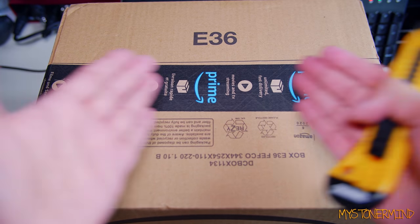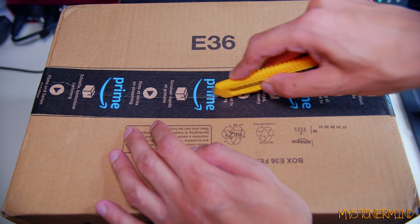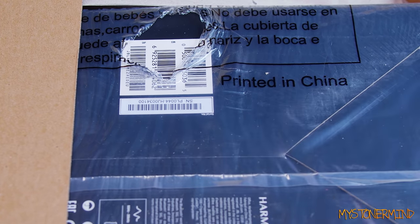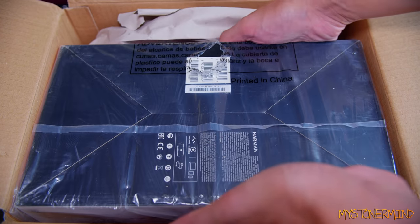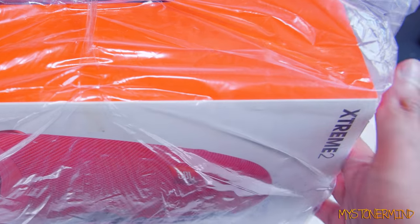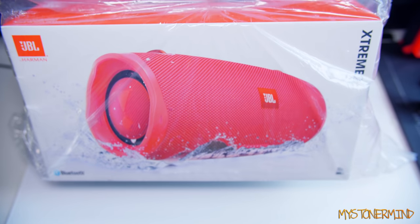And that leads us to our final box. So I'm going to do this very carefully. Okay, so what we have here is printed in China, and right here it says Harman — sounds German. So let's take this out. And here we have it: JBL Xtreme 2. As you can see. Alright, so I'm going to take this and go put this somewhere as well.